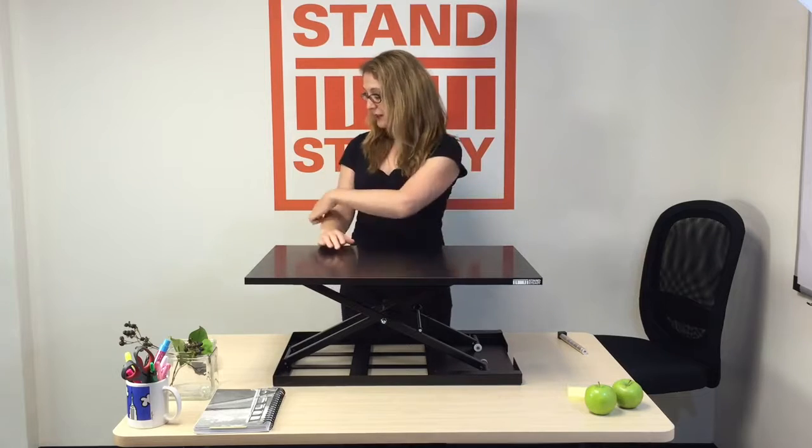Get your desk to your correct ergonomic standing height. That's where your elbows are at a 90 degree angle. This is about my correct height.